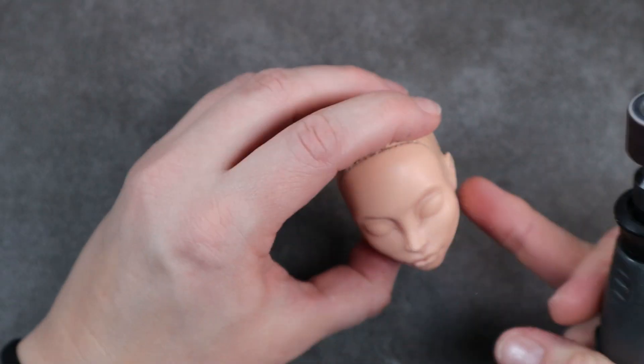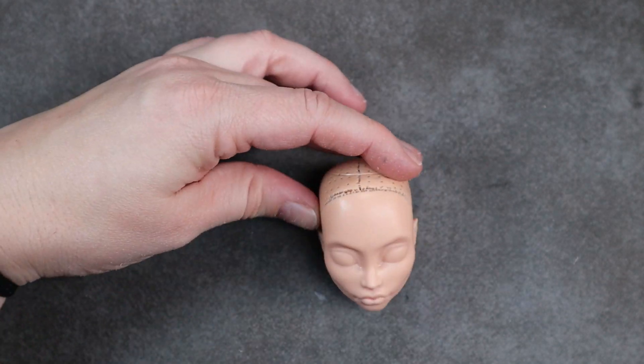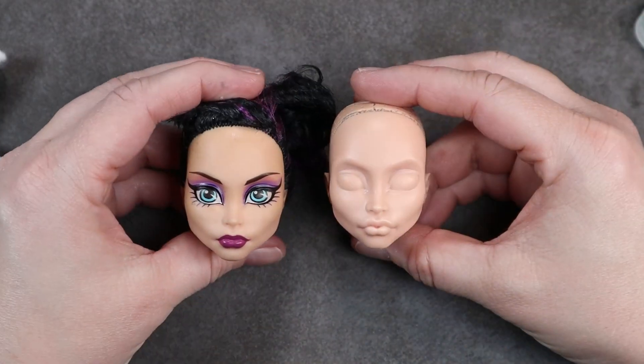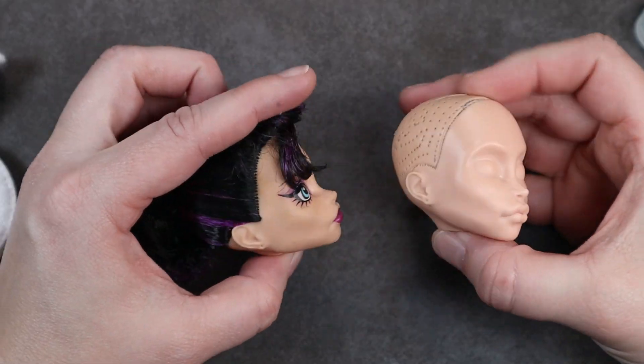After I'm happy with the shape, I go ahead with some finer grit sanding paper passes and just get a nice smooth surface. And you can see here it's not a huge difference, but it is enough to give it just a softer feel to the jaw.